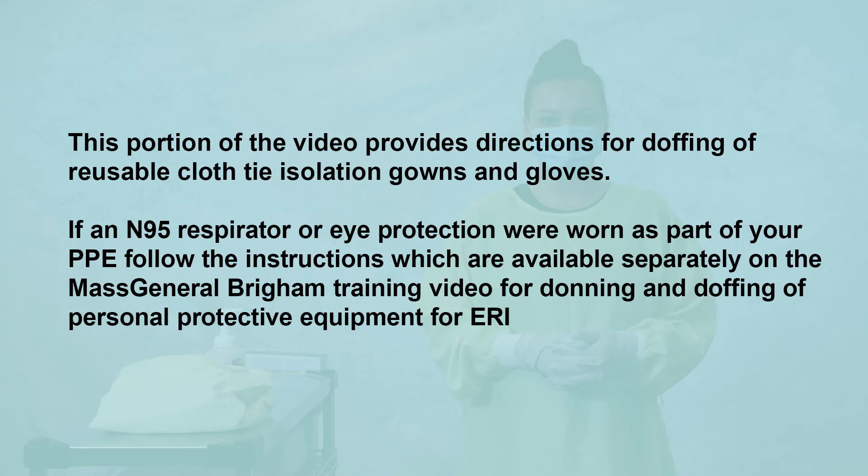This portion of the video provides directions for doffing of reusable cloth isolation gowns and gloves. If a N95 respirator or eye protection were worn as part of your PPE, follow instructions which are available separately on the Mass General Brigham video for donning and doffing of personal protective equipment for ERI.